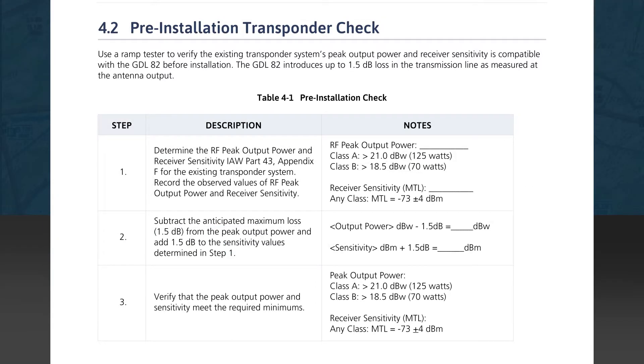As we emphasized in the previous video in this series, there is a critical first step that must be conducted before you do any component removal or wire and cable cutting. The pre-installation transponder check described in Section 4.2 of the manual must be conducted to verify the existing transponder meets the minimum performance requirements to be compatible with the GDL82 installation. The existing transponder needs to be tested for peak output power and receiver sensitivity, due to the GDL82 introducing up to a 1.5 dB loss in the transmission line throughput at the existing transponder antenna.